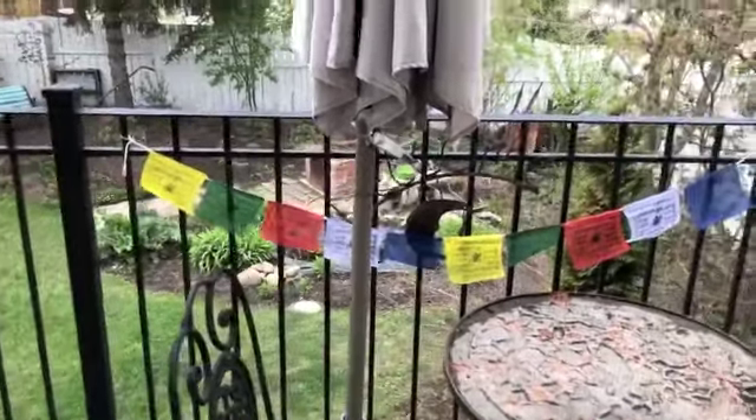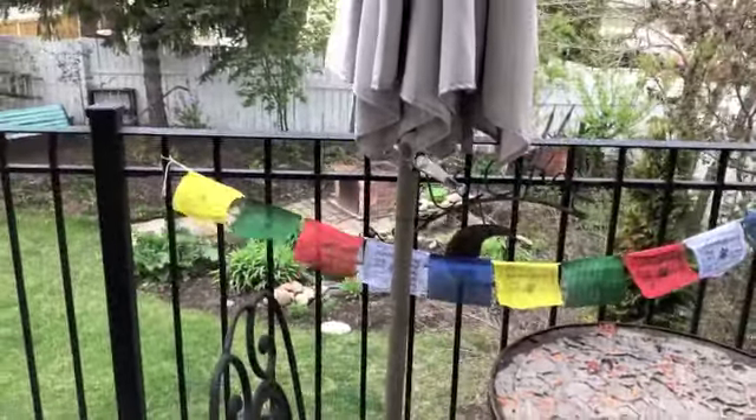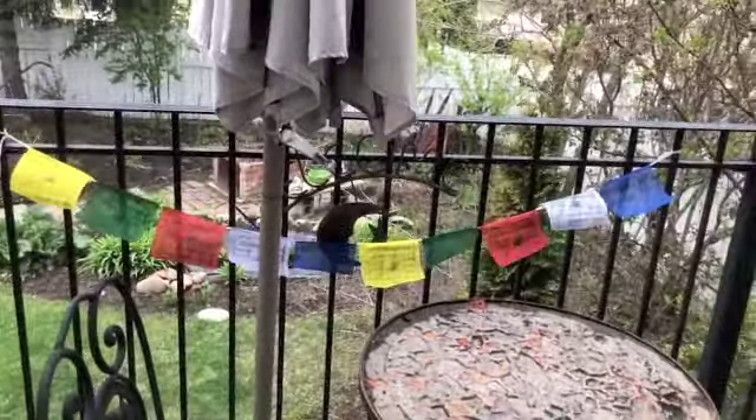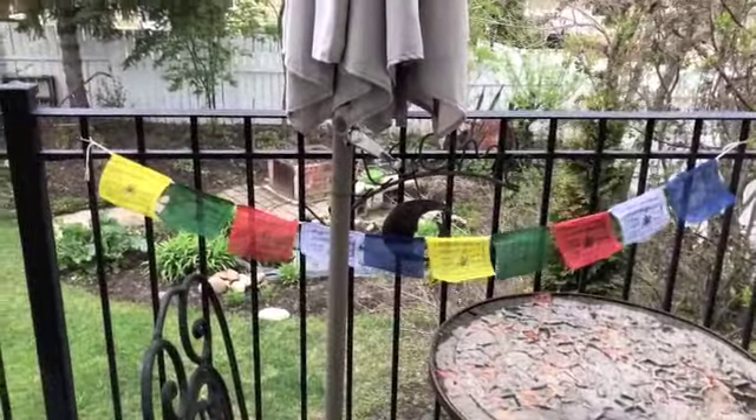Hi everyone. Welcome to Cross With My Coffee. Today we're going to make some amazing prayer flags, or good intention flags, or what I call blessings in the wind.